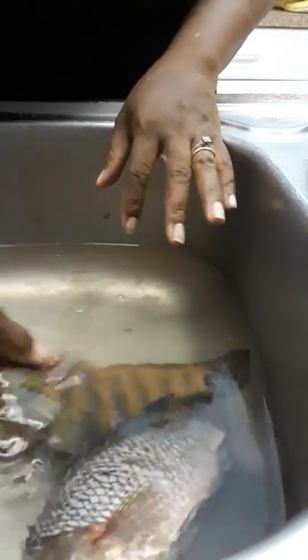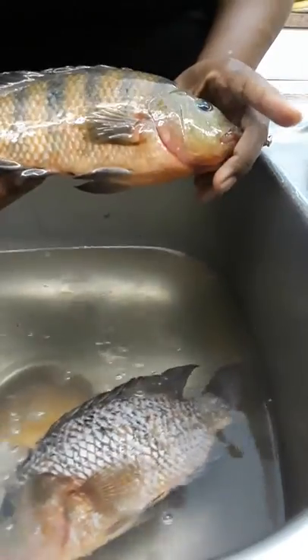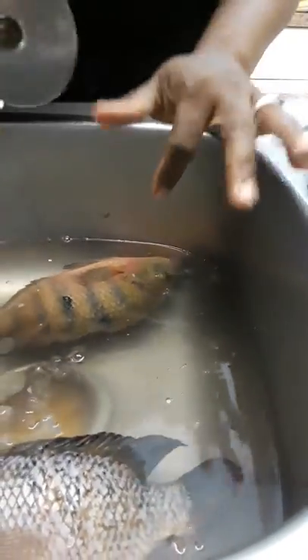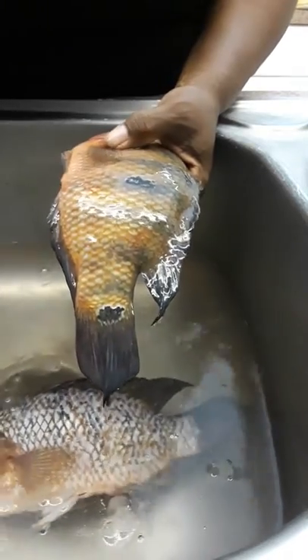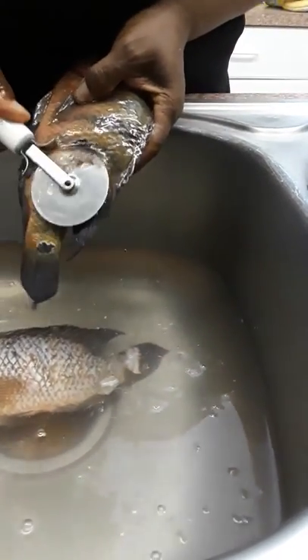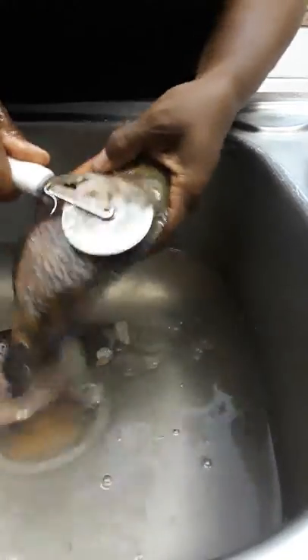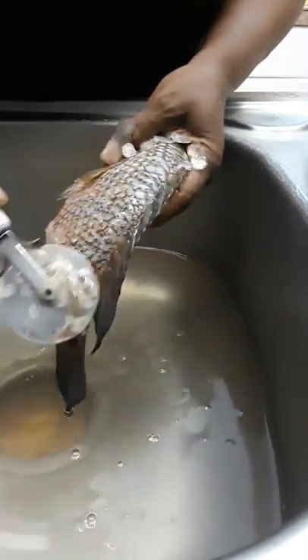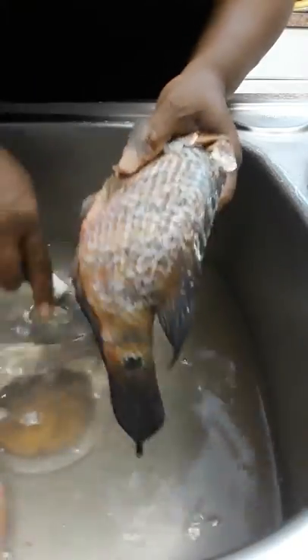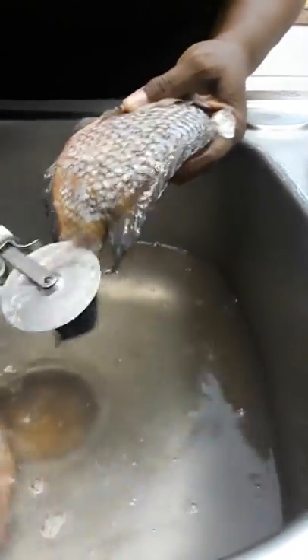Just came home from fishing — I love me some cichlids, Mayan cichlids. I caught four today, but it's okay. My tutorial today is about this pizza cutter — this is the small one. I just want to show you guys how I use a pizza cutter, which is the best thing ever to clean your fish. There's no scales from nowhere.